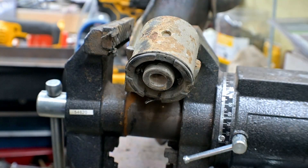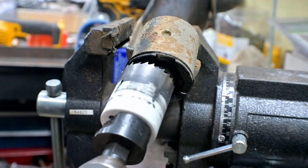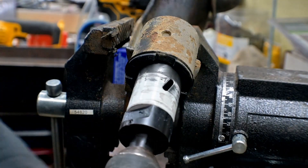Spray some WD-40 in there, because like I said this is going to be surprisingly abusive. Then fit the hole saw in — and then go grab the right size hole saw, because this one is for the other side's bushing.